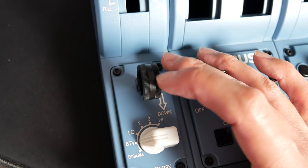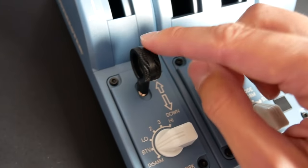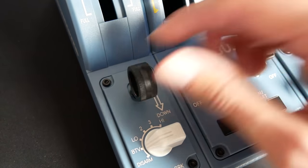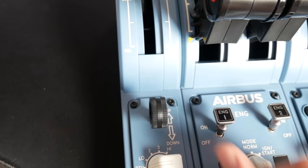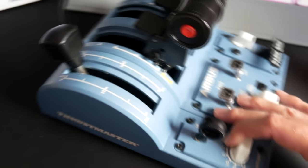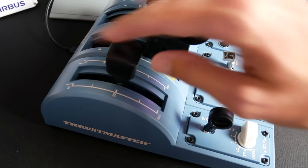The gear lever flicks up and down — a similar style switch to the engine masters. On the real aircraft you have to lift or pull it out slightly before moving it, but this one doesn't have that option. Most switches here don't have pulling axes — they mostly just flick up and down. But it is the right sort of shape, a miniaturized little gear lever. I use that one all the time; it's assigned very well, works nicely, no complaints.